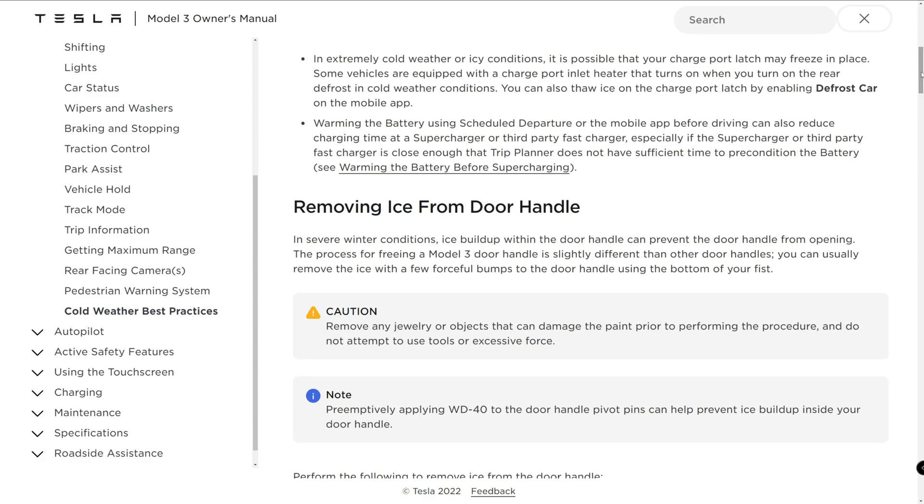In severe weather conditions, ice buildup within the door handle can prevent the door handle from opening. The process for freeing the Model 3 door handle is slightly different than other door handles. You can usually remove the ice with a few forceful bumps to the door handle using the bottom of your fist.